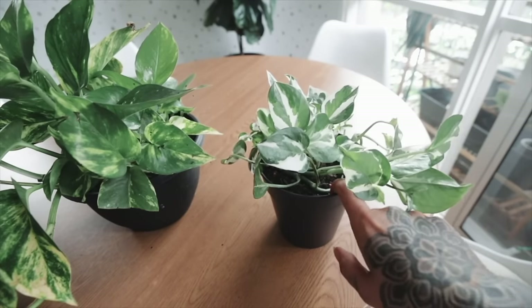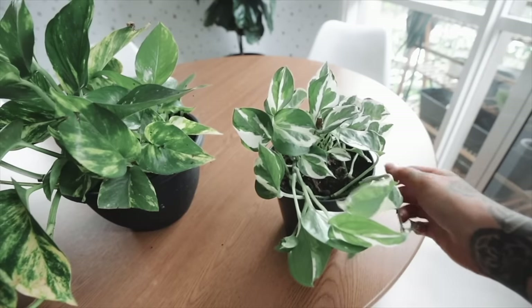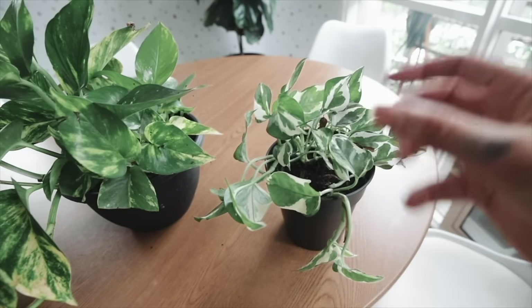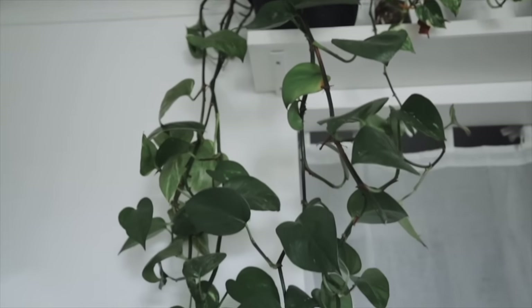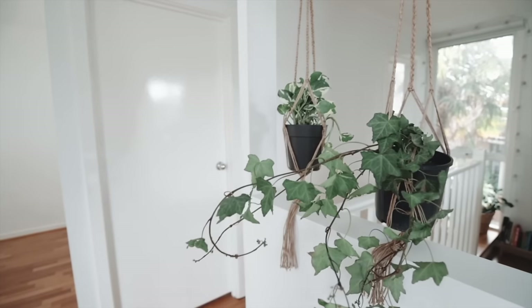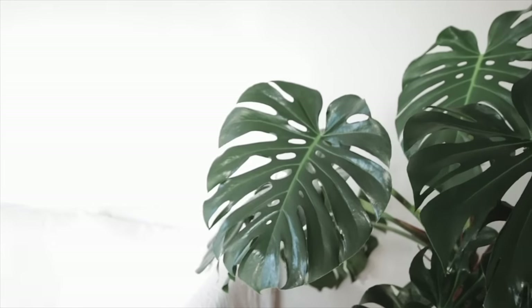All those nodes pressed into the soil have the potential to grow more roots, so as the plant continues to grow it looks much thicker. Keep in mind you don't have to do this — if you want a trailing plant or a leggy look, you can absolutely let it grow that way. There are no rules.